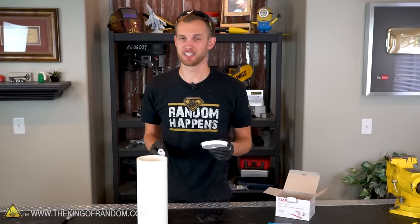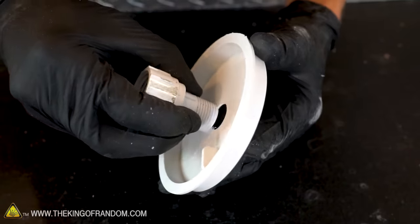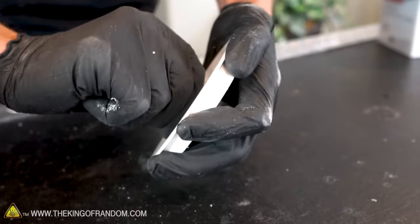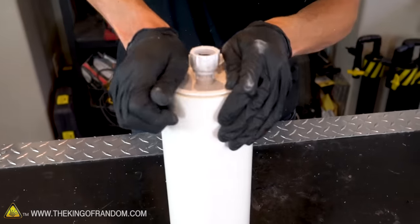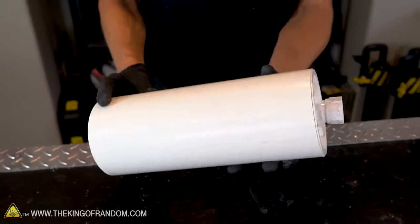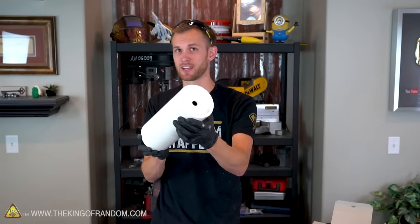The last step before we test is to attach our hose nozzle to the other end cap and attach that to the pipe as well. If you're having a hard time fitting the hose nozzle into the hole you've drilled, you can expand it a little bit by using some sandpaper. Once your nozzle is attached to the end cap, press the end cap down into the pipe. Our laminar flow nozzle is now ready for a test fire before we make all the connections permanent.